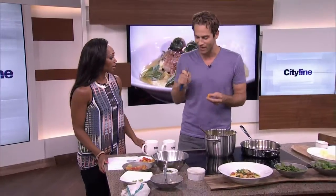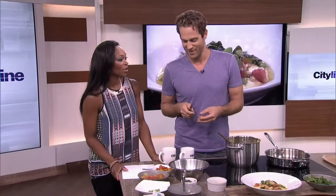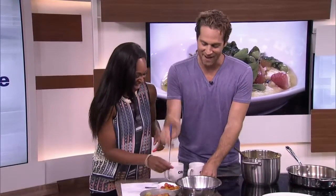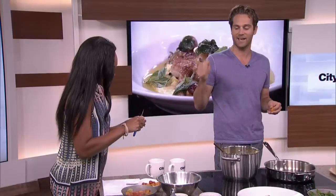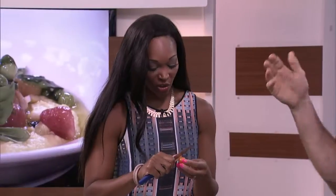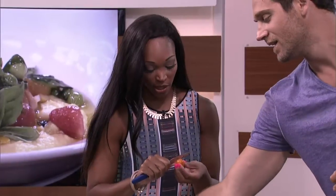The most tedious job you'll ever do: it's peeling cherry tomatoes. These guys have been blanched for about five to ten seconds and dunked in ice water, just like if you're peeling a peach. You know what, guys? It's not that hard — you slip it right off and you're left with these. It's a little tedious, but not so hard.